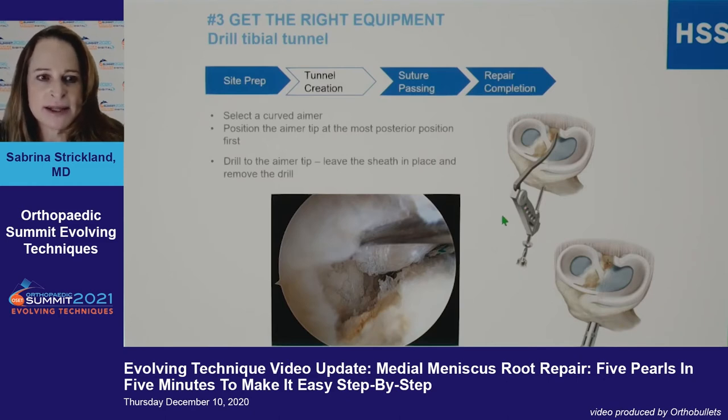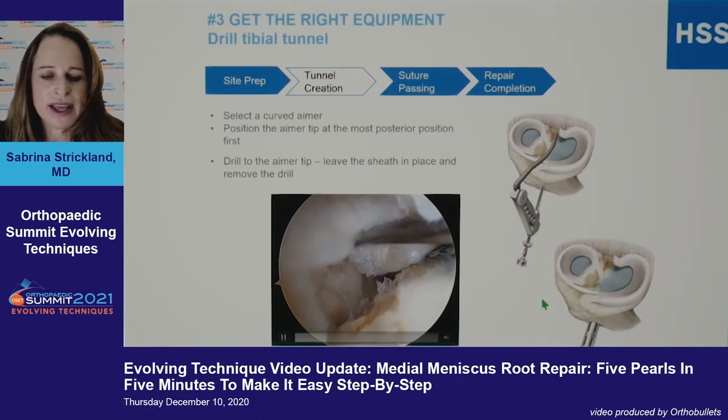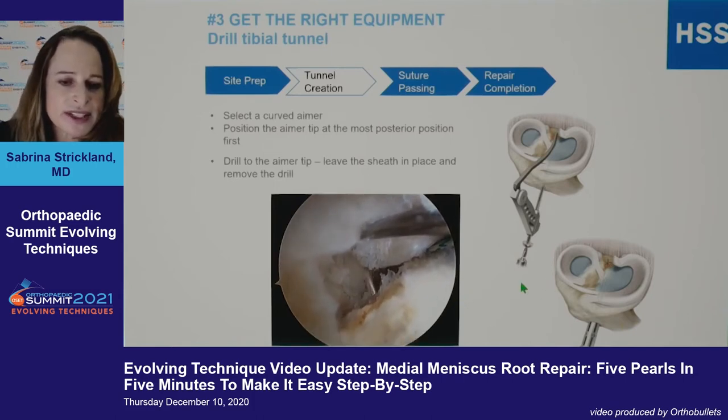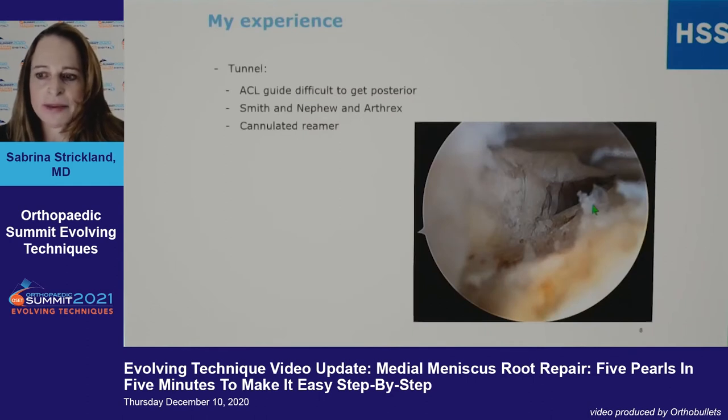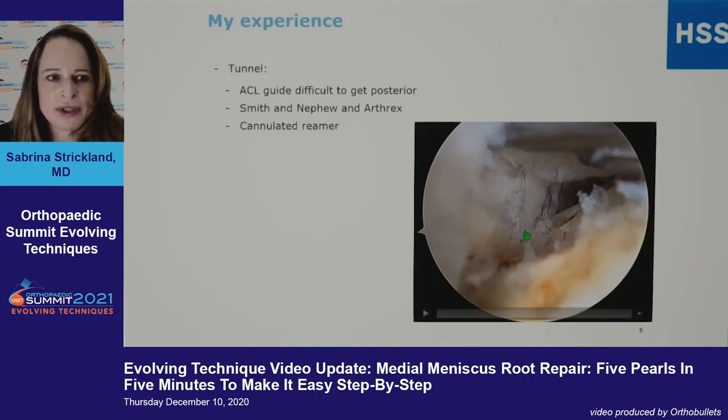Multiple companies make specialized root repair systems, and multiple companies also make an aimer pin with a sheath — Arthrex, Smith & Nephew, and others — so that you can drill and be able to see what you're doing. Here you can see the cannulated tip coming through, which allows you to pass a suture. A cannulated reamer makes getting posterior much easier than the ACL guide.